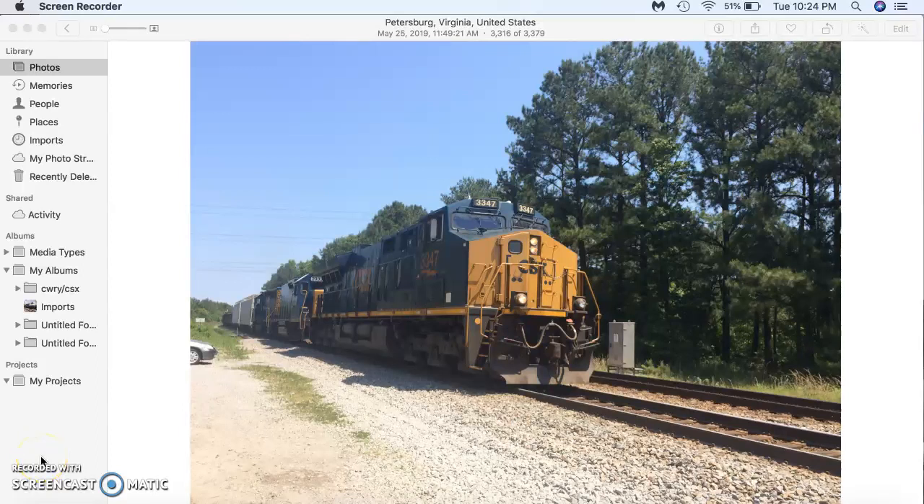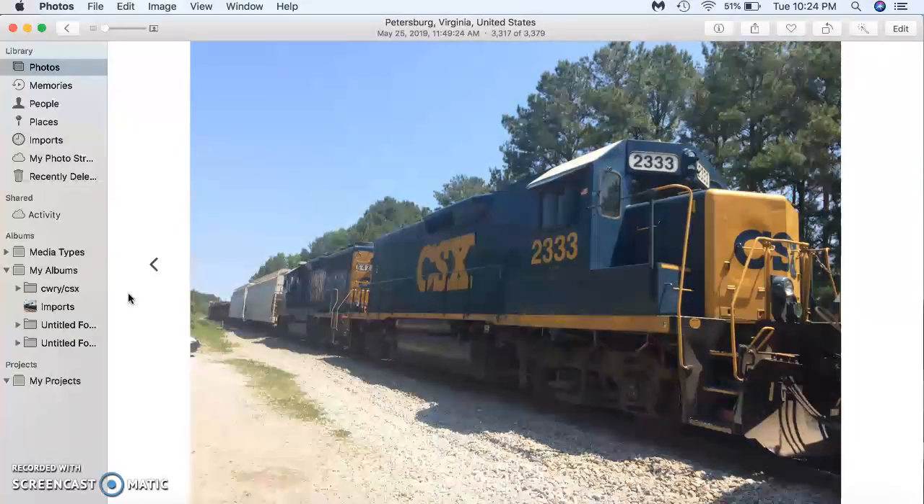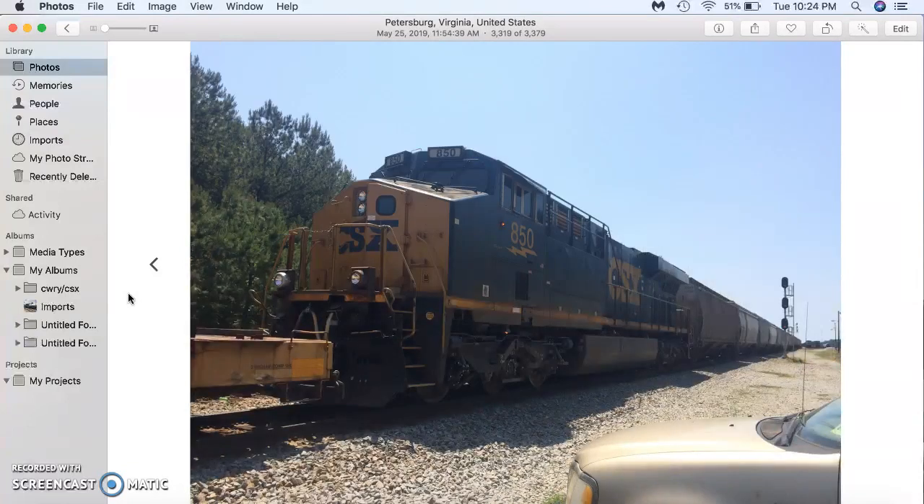Hello everyone, this is EngineerPat5290 coming to you with an explanation video. We're going to be looking at one of the most interesting lash-ups I caught recently on the CSX A-Line. This is CSX Q4-16-24 with CSX ET4048 number 3347 leading the way, CSX GP38 Roadslug number 2333, GP40-2 number 6428, and mid-train DPU CSX ES4048 number 850.